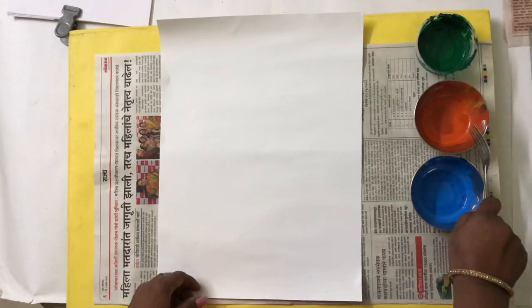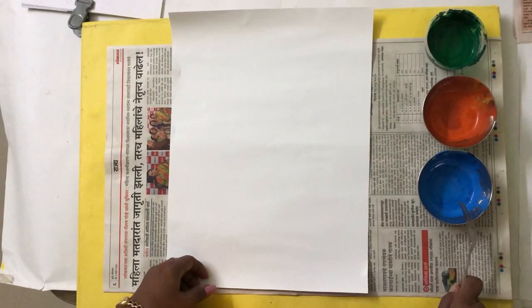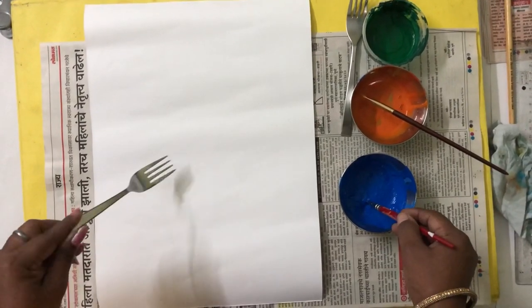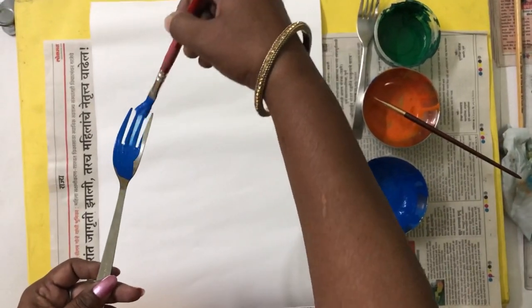Now, you will take any colors of your choice for the flower. I have taken here blue color and orange color. Now, I am going to show you how to apply color on the fork. I have turned the spoon on the other side and applied blue color here.